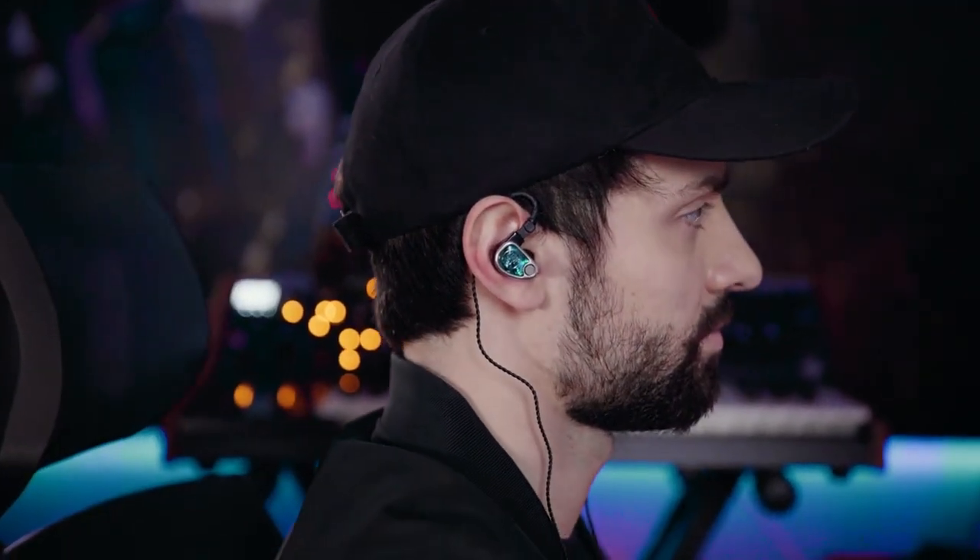Just like our other products that feature the tubeless TIA driver, the NEO also uses a tubeless high driver for that extended top-end response. For someone who's after depth, all the micro detail, but at the same time wants something that sounds very big, musical, and inspiring — NEO will give you that, no problem.